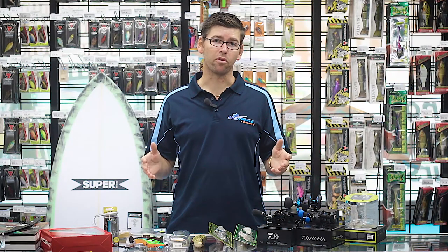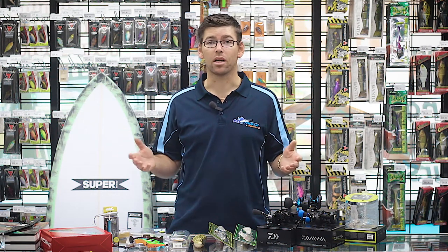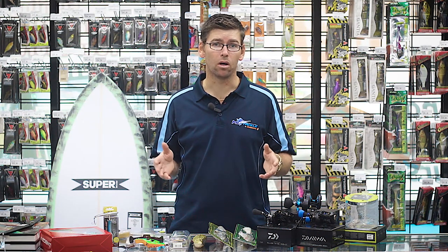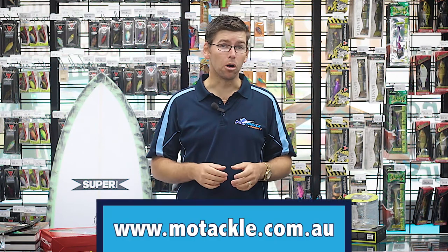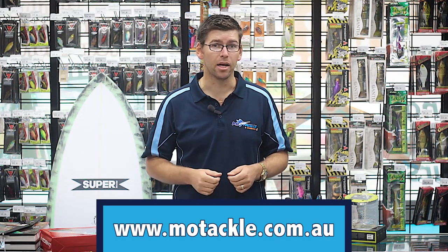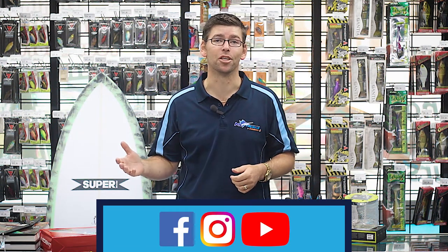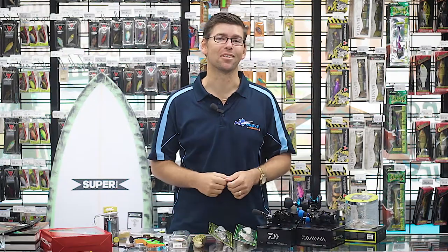Well, that's just some of the great new gear we've got this week at Moe Tackle and Outdoors. You can check out all of these new products plus a whole heap more online 24/7 at moetackle.com.au. Don't forget to jump onto our social media — Facebook, Instagram — and you can see a whole heap more videos on YouTube. Thanks for watching, guys. I'll see you next time.